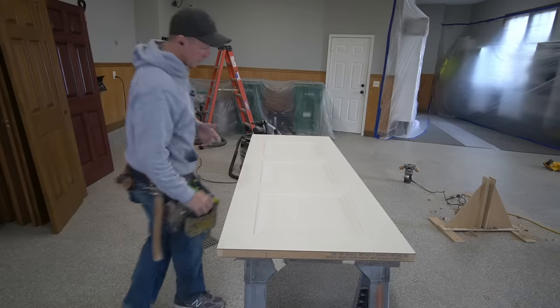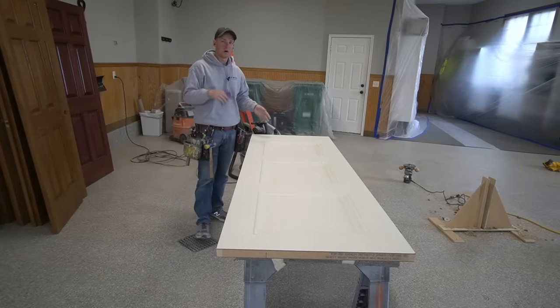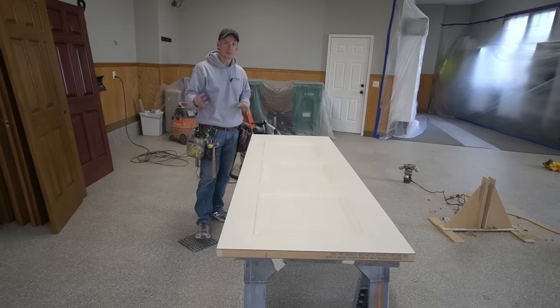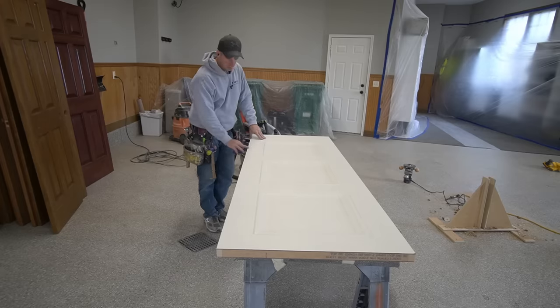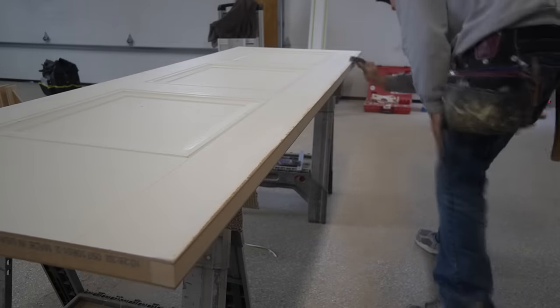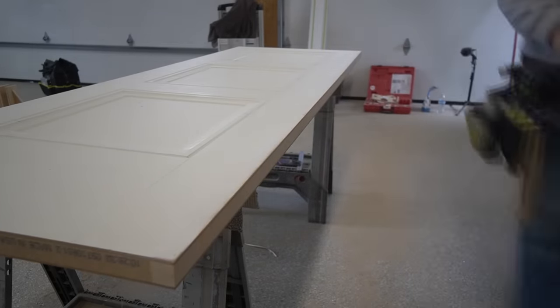Literally, as soon as I'm done hanging all these doors, the painters are going to show up, take them off the hinges, take them somewhere, spray them and bring them back and put them in. So I want to make sure these doors are prepped and ready to go for the painters. I don't want to leave a perfectly sharp edge on these, so I'm going to take some 120 grit sandpaper and lightly hit these corners so that they're not so sharp.